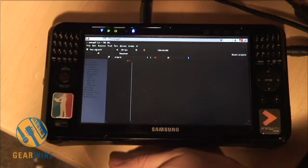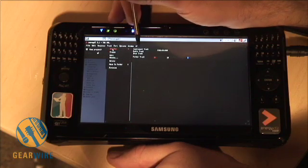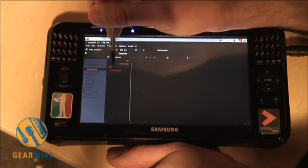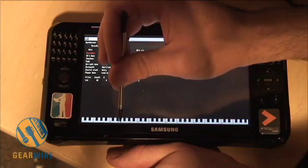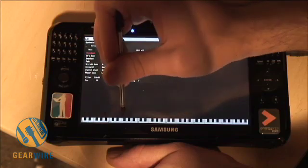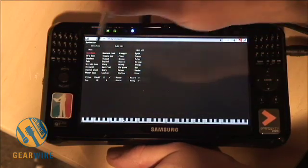So now that I have my project open, I want to go to Track and Add New Instrument Track. Now I can drag a synth right on there, double-click the synth, and I can choose to preview it. This device has USB on it as well, so I can actually plug a controller in here if I want to.